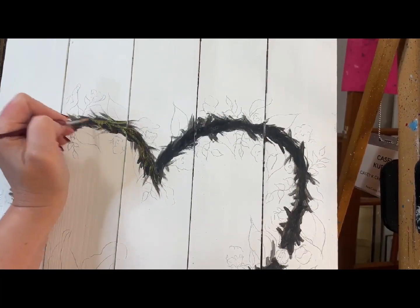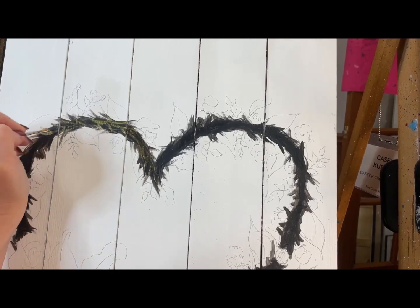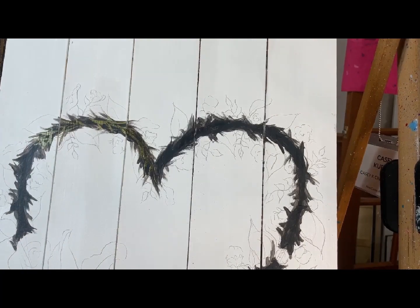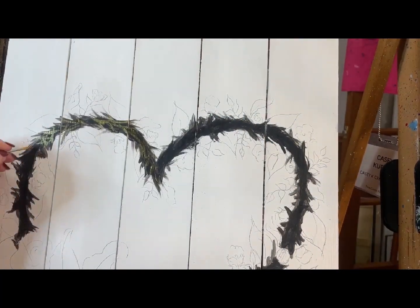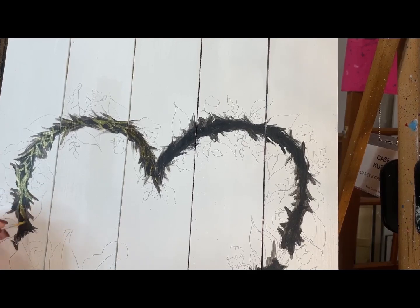Don't cover up everything — you need some of that black and brown to show through. You're just going all different directions, kind of like X's in different directions. This is just going to be peeking through with everything that we're putting in here, so don't get too crazy about it. It's like X's — don't get crazy.